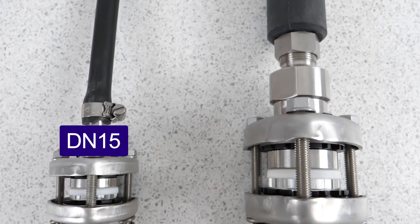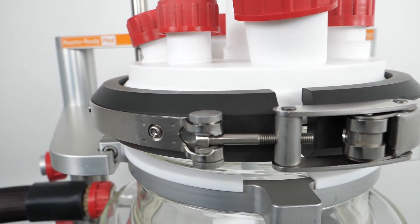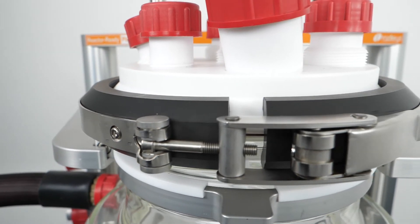Draining and replacing the heat transfer fluid and the use of traditional couplings often means that the jacketed lab reactor systems are rarely, if ever, dismantled.